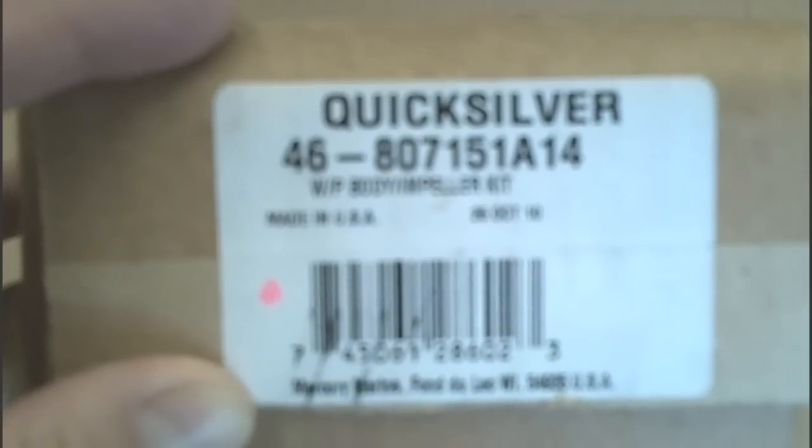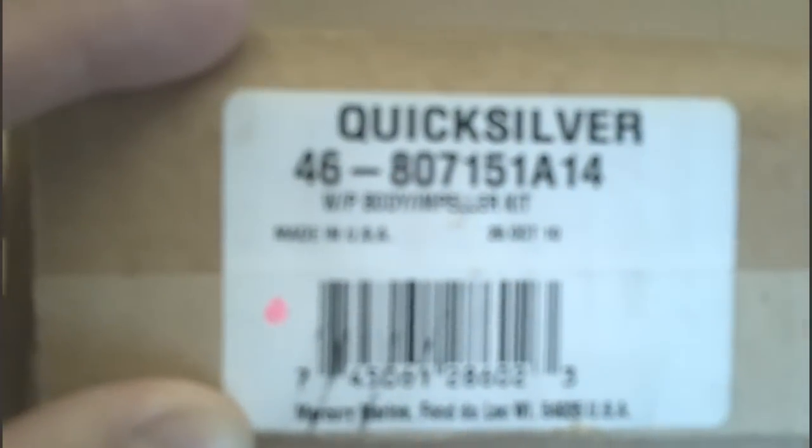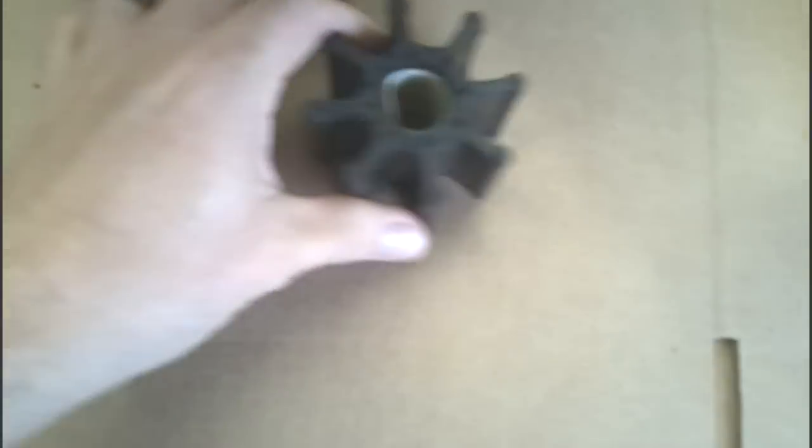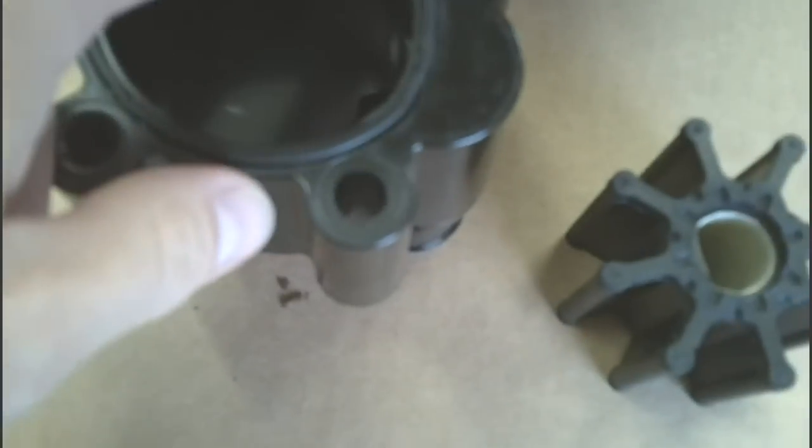This is the water pump body impeller kit that we ordered from perfprotect.com. Inside we have the new impeller, the one-piece body with the o-ring, and a new wear plate.